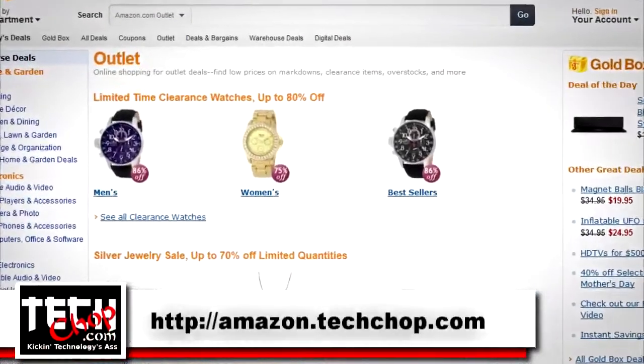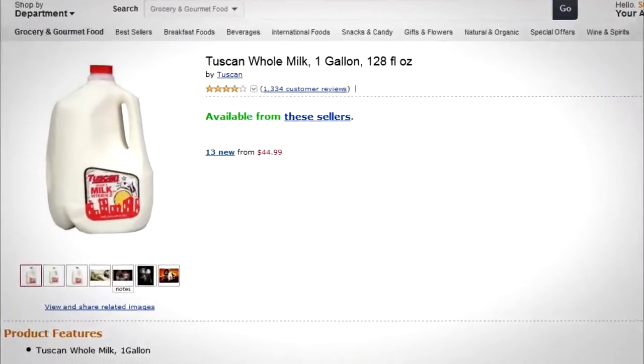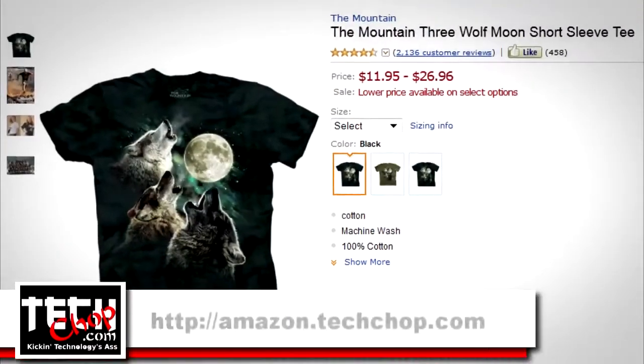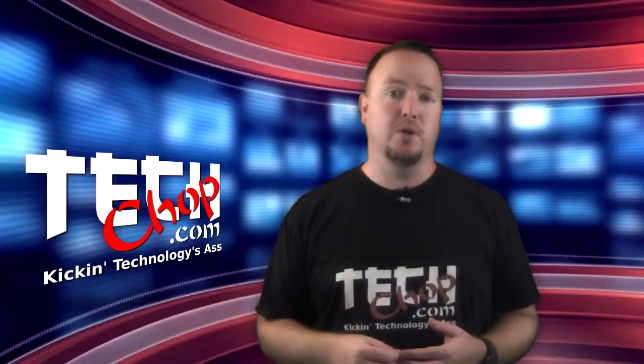Visit Amazon.TechChop.com now and get your Amazon shop on. Bookmark Amazon.TechChop.com for all your future purchases and continue to help out the show. So let's review our situation.